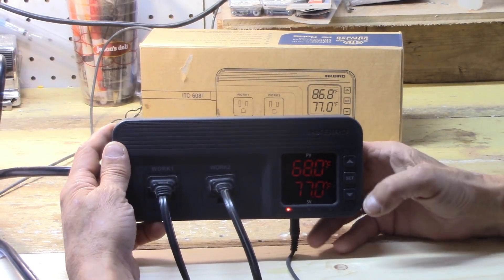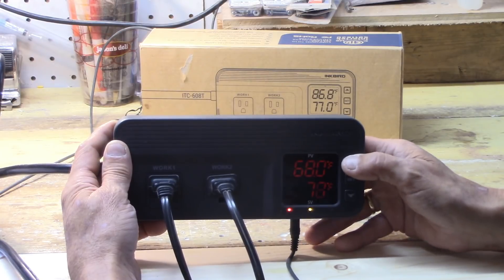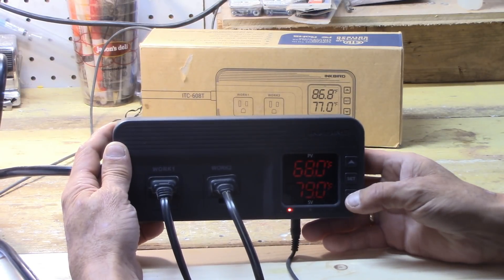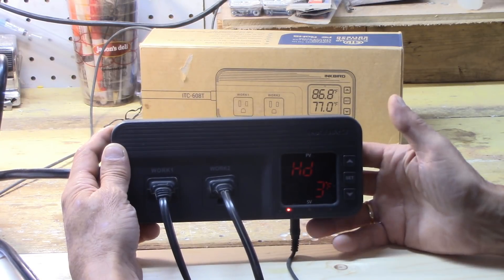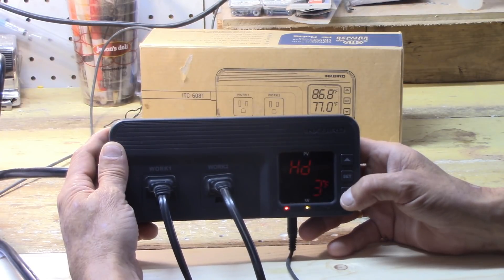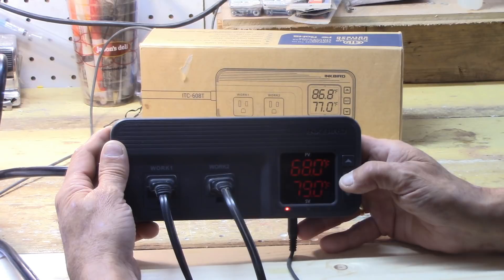Quick review: if you've got it for the first time and want to set it, push set, use the up or down arrows to change values, push set again and it goes back. The cooling offset is set at three degrees Fahrenheit and the heating offset is set at three degrees Fahrenheit. Go back in and set those to your desired values, then set and save all of that.